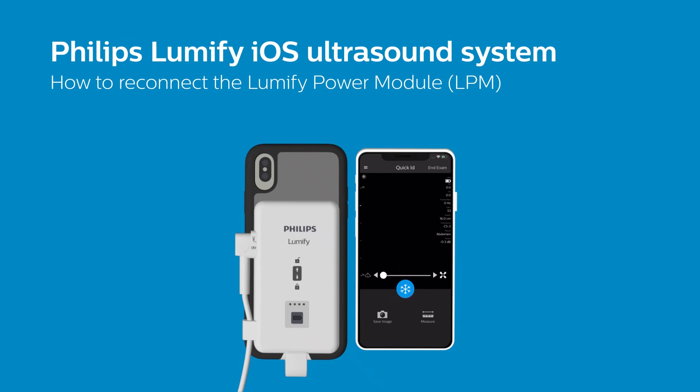To preserve battery life, the LPM will time out after 10 minutes of inactivity, or if your iOS device goes into sleep mode.